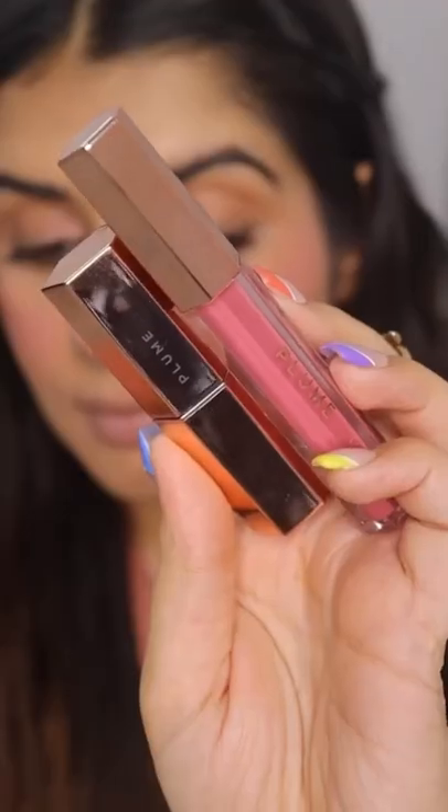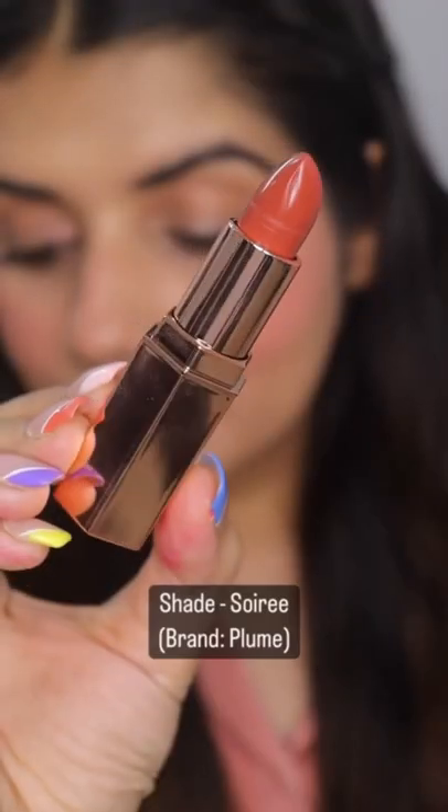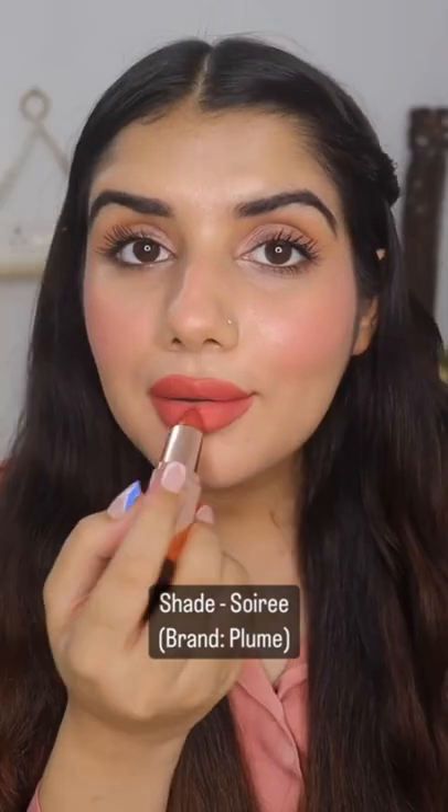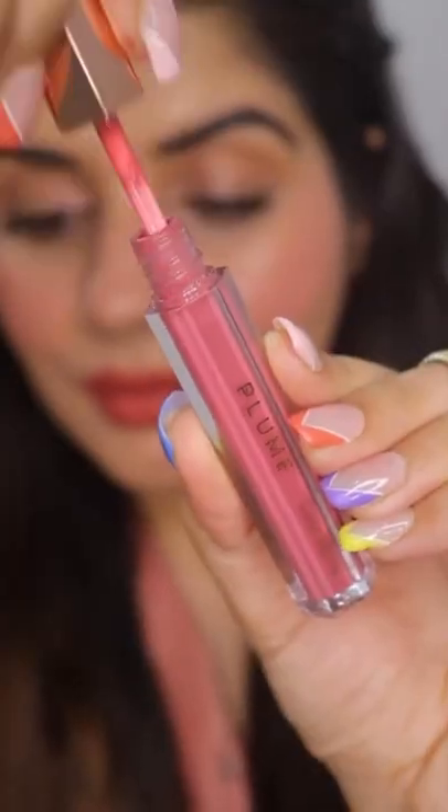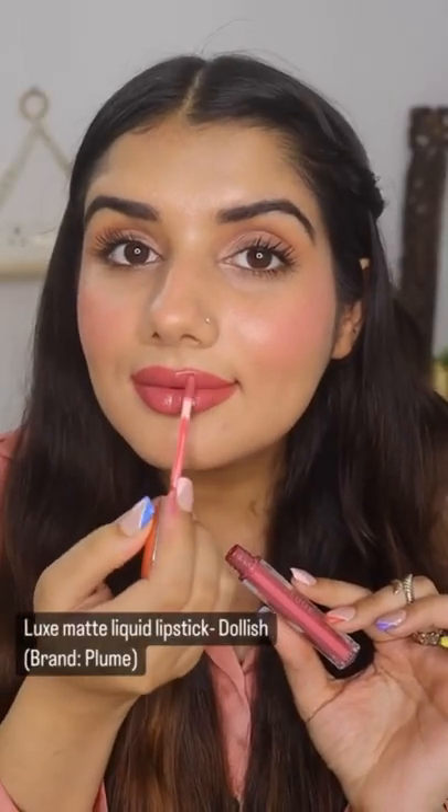Turn matte lipstick to glossy — try this now. Take any matte lipstick; using Plush Matte Lipstick Soiree from Plume, all you need is the shade Dollish. This does the real magic. Look at those glossy, pouty lips!